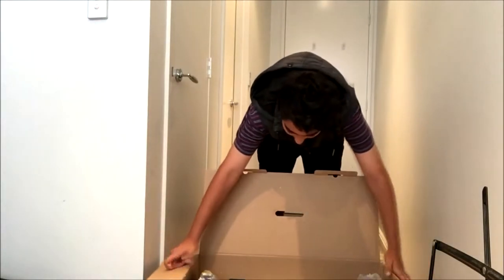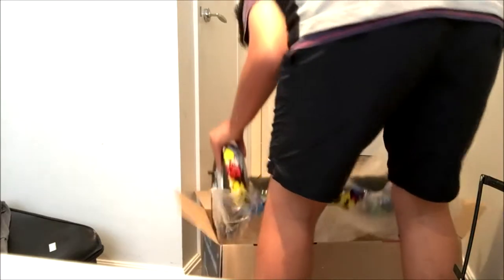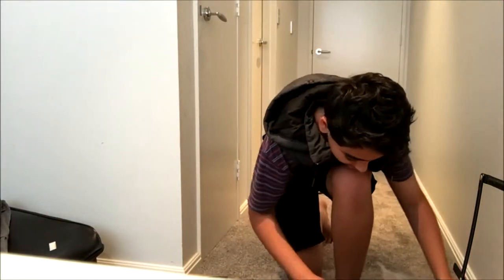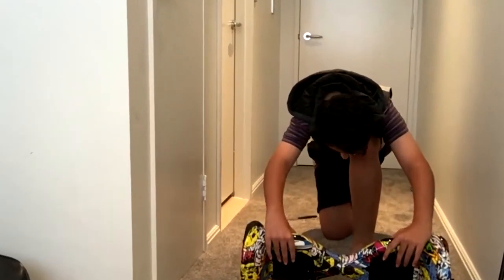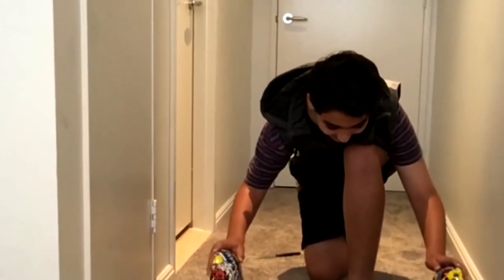I'll get my camera. It's the 10 inch graffiti color. I'll open it up and show you guys in a second. Okay, the power button is... The Bluetooth device is ready to pair. So as you can see, this is it.